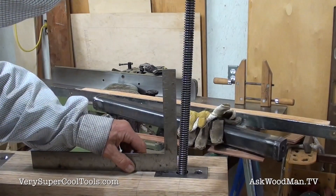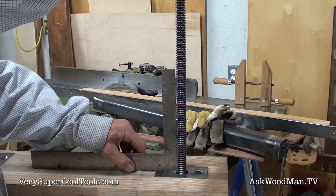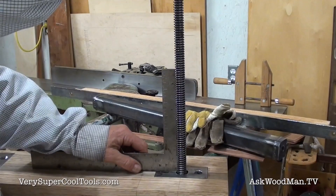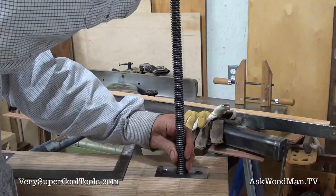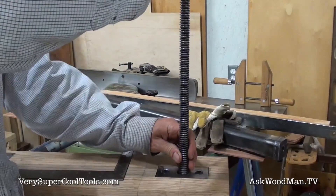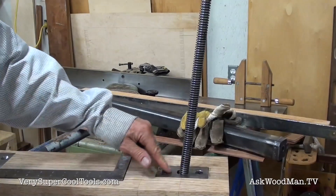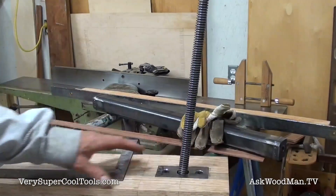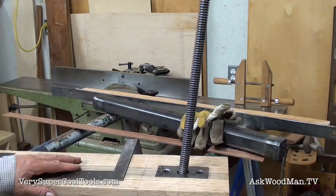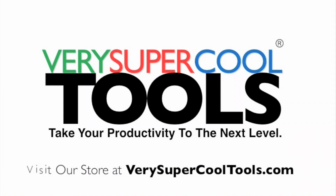I probably went completely overboard with that, but that's okay. That's going to be where hopefully it stays, but then it can move here if needed. Looking good — I like it. I'll polish the backside of this, and after I finish everything I'll put a little grease on the inside. It should work real well.